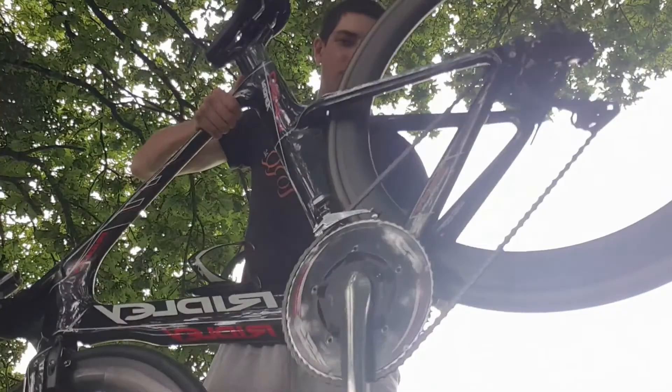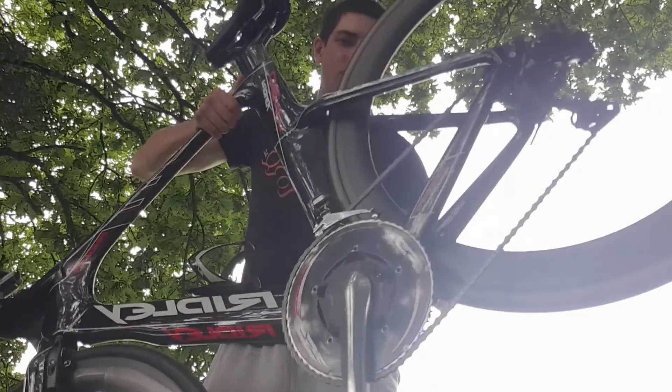In my first bike review on the Quota I forgot to do a free hub sound check, so I'm going to do that now quickly. It's the same wheel but let's see how it sounds.